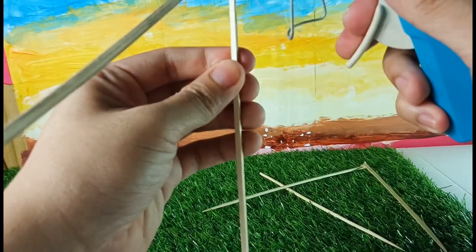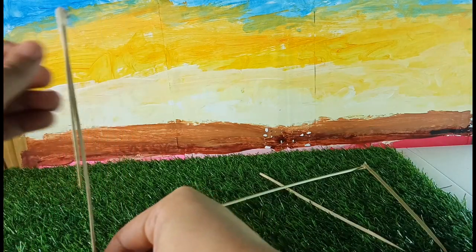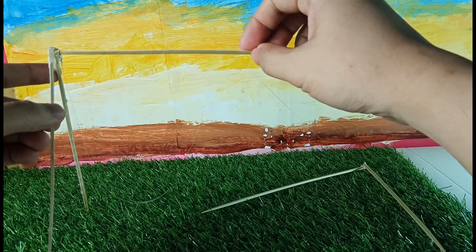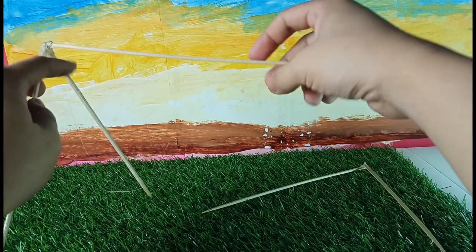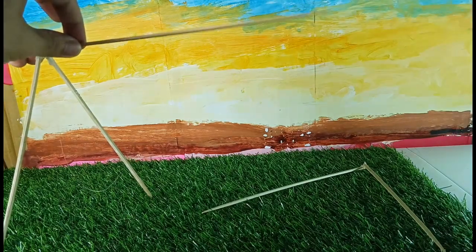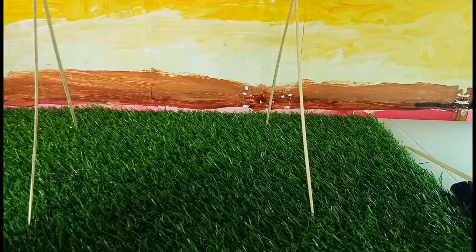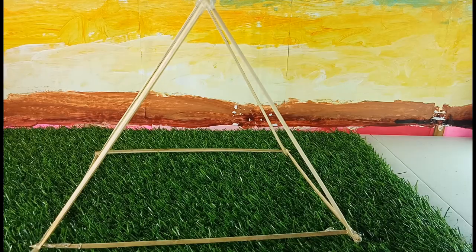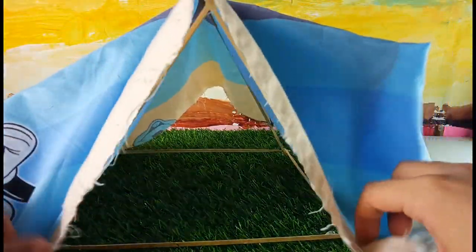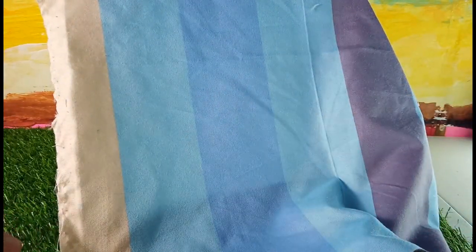You're going to glue it to the other side to keep it in place and wait for it to set. Then glue some sticks underneath for extra support. After that, we're going to cover it with cloth, but the cloth is a little bit longer so we're just going to trim it up.